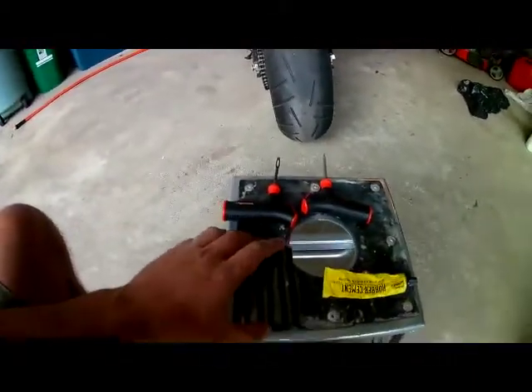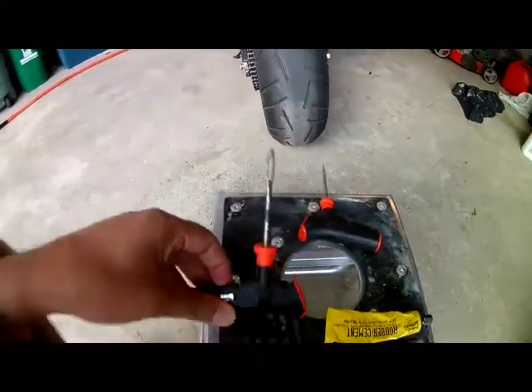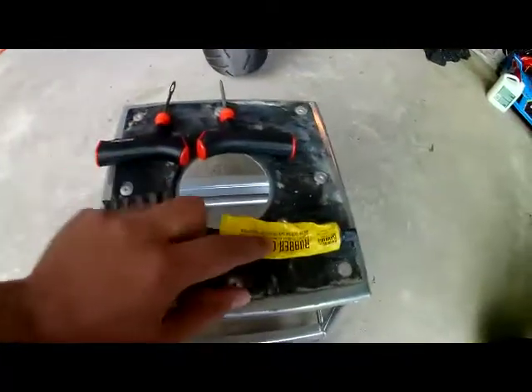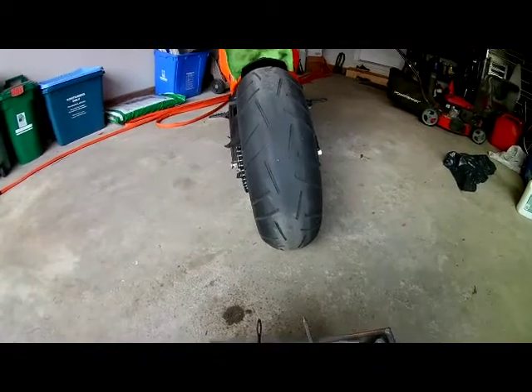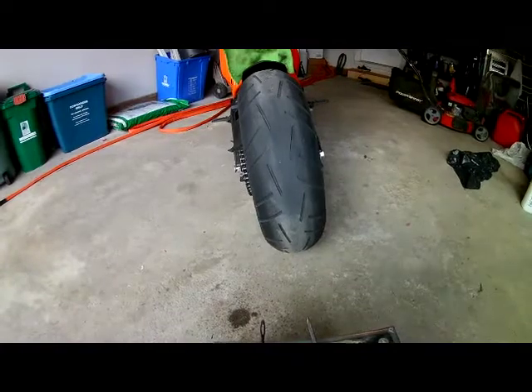What you need is a patch kit. You can pick one up at any hardware store — it comes with these tools and some rubber cement, and you can patch your own tire. When I go on longer trips I usually take one of these with me so that I'm not out in the middle of nowhere stranded. So this is how you patch a tire.